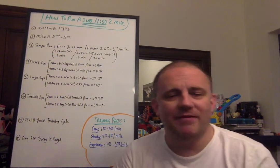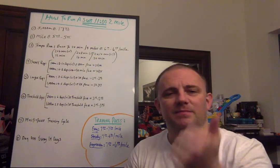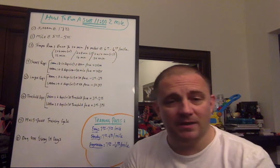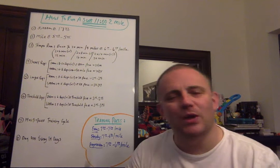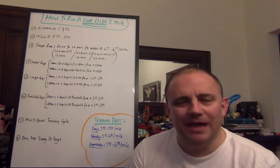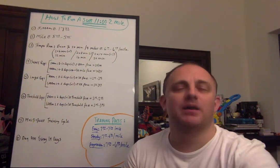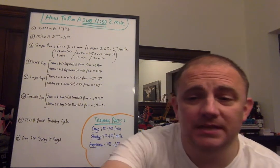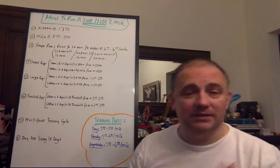Take a look in the description down below — I have how to run a sub-10 minute two-mile, how to run a sub-6 minute mile, sub-5:30 mile, and sub-5 minute mile, training you should be working towards, fitness indicators that tell you how ready you are, and so on. I'm also going to continue adding to the mile protocol — how to run a sub-7 minute mile and a sub-6:30 mile. So keep an eye out for that. But today the focus is how to run a sub-11 minute two-mile.